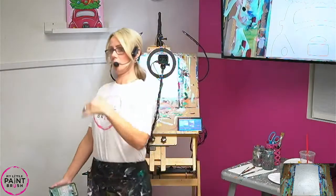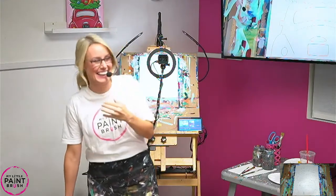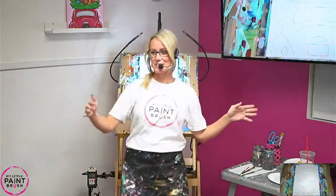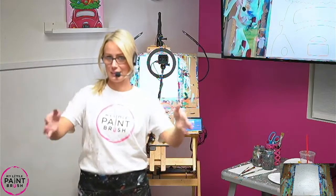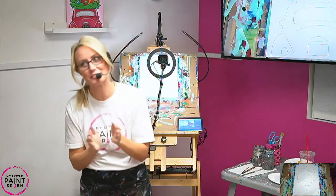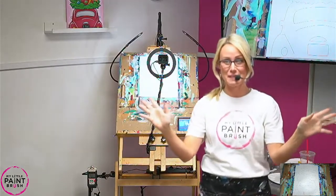All right, guys. Is that really loud? Am I too loud? You're deaf like me. I need it really loud and I need glasses and everything. All right, guys. I'm so happy you're here. This is a special occasion because we're live tonight. We are live. Everybody cheer because this is a big deal for us. We're so excited. Hello to all of you painting with us tonight.